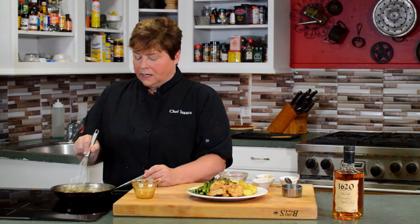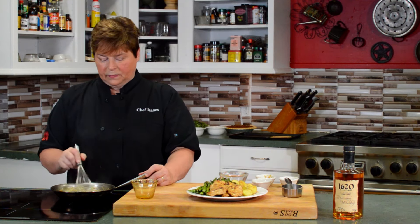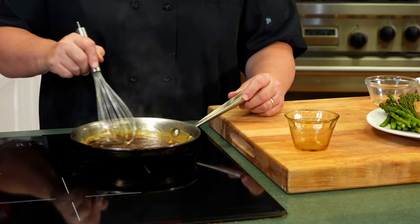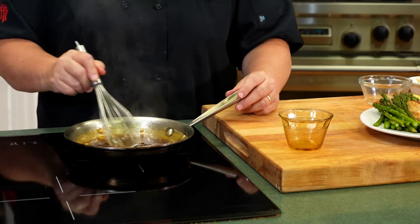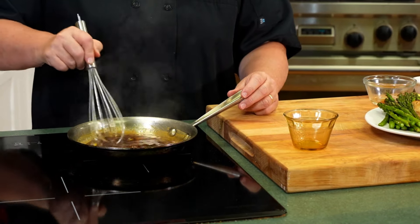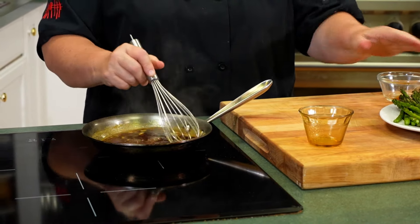We make a wonderful chocolate gravy that we pour over the biscuits, and we fry eggs with bacon and sausage. After the hunt is over, they'll come to the house, sit down, and talk about how they've never had chocolate gravy. The sauce is starting to thicken up. Sauces can be as thick or thin as you want — I prefer not too thick, not too thin. We're almost to the consistency we want, because you don't want your sauce to overpower your chicken.